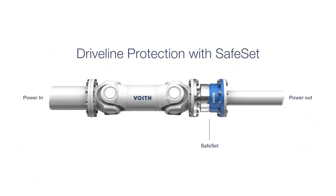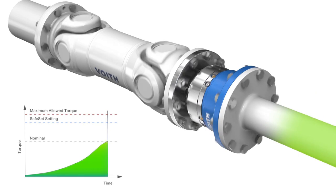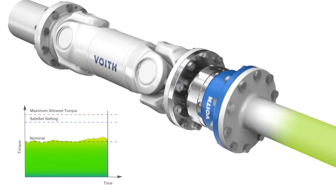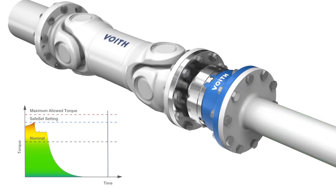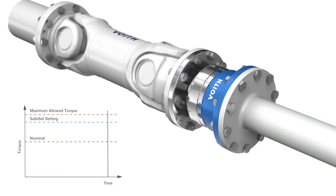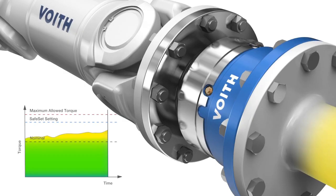Foith torque-limiting couplings secure your driveline against torque overloads and make your equipment operate safely at a maximum level. Here is an example of a driveline with the Safeset torque-limiting coupling installed. The Safeset can be preset at different torque levels so that the driveline will never reach the maximum allowed level.